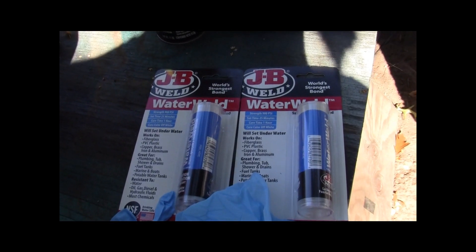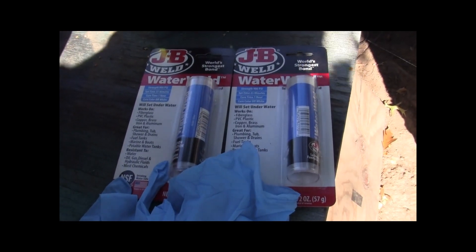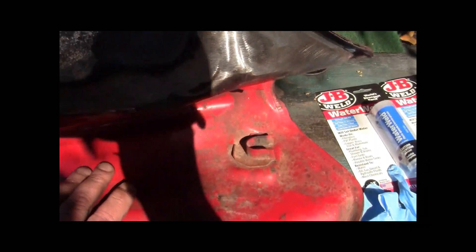Hey YouTube, it's Sean. We're working on that little Honda TRX 125, and I found that the gas tank is Swiss cheese — quite badly. There's the worst of it right there, and it just keeps traveling down.